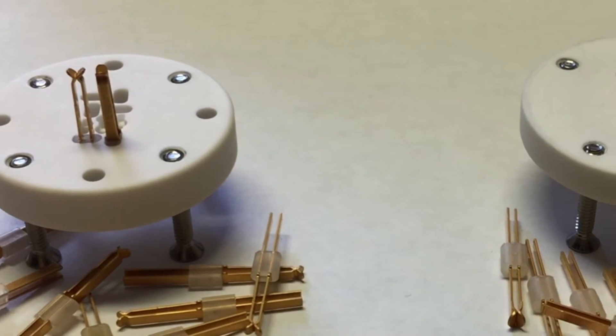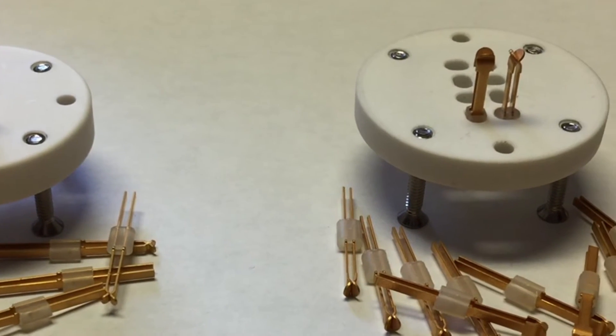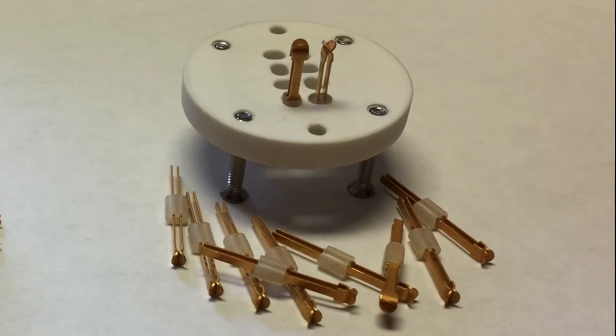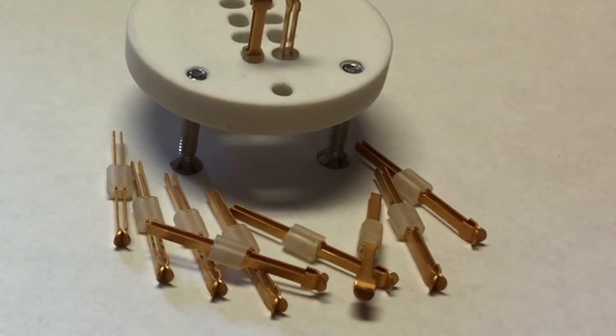Part number LPK-100 can be positioned on 100 mil minimum centers and part number LPK-125 can be positioned on 150 mil minimum centers.